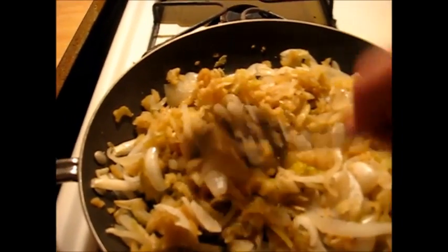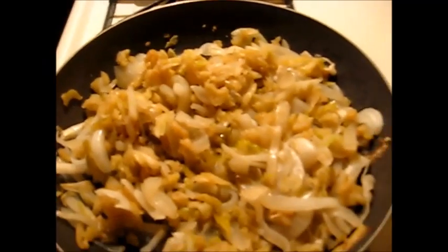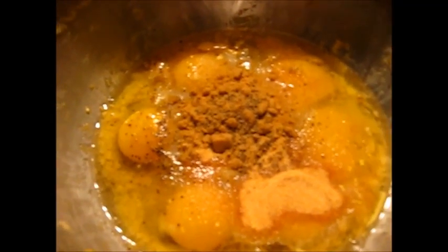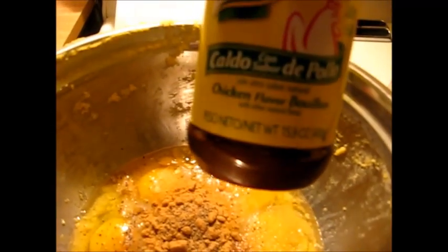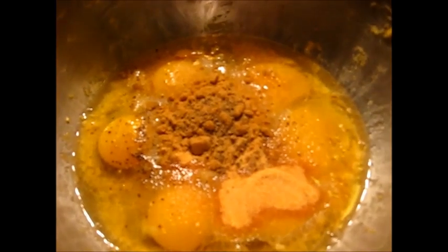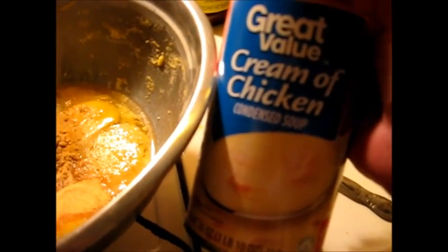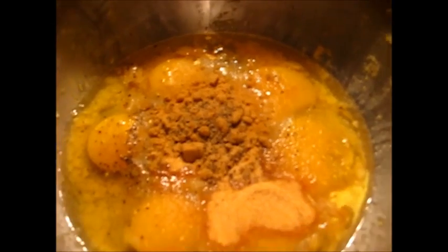Okay y'all, I've got this all nice and soft and sautéed. Now we're going to go to the next step. In here I have my eggs, my chicken bouillon, some garlic, and some pepper. I don't have salt because the chicken bouillon has salt in it. So now what I'm going to add is my cream of chicken soup and my water for my chicken broth. Let me get that done and I'll be right back.